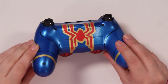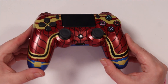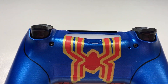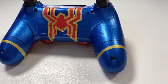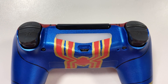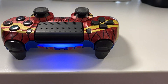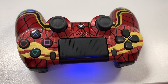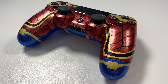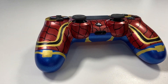Here are the final results and I absolutely love this controller. The metallic sheen was such a great choice because it really gives you the look of the Iron Spider suit, which is actually a metal suit since it was made by Iron Man. I can't help but be super proud of this — the patterns and the colors just look amazing, and my boyfriend is absolutely thrilled with it as well. I did quite a few coats of clear coat over the top to protect the controller and make sure the paint doesn't chip or rub off with your hands.